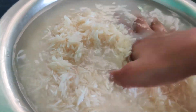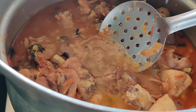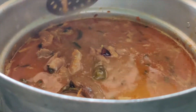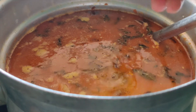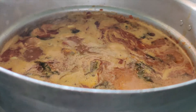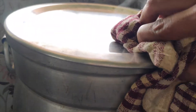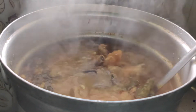I will add 1 kg rice. I will add 10 glasses of water and 1 cup of chicken stock. I will add 1 lemon in the middle.